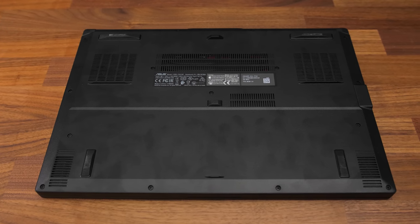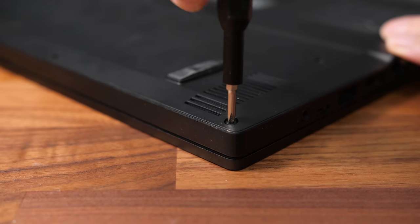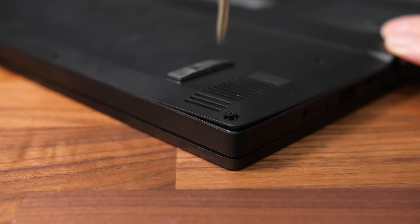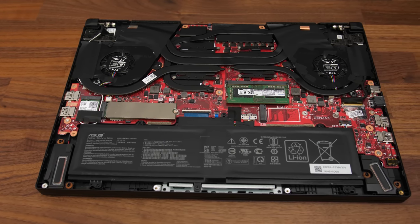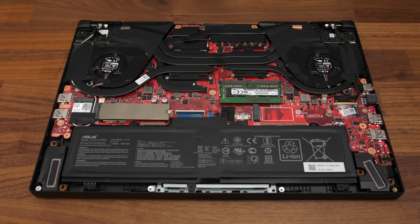Getting inside requires removing 15 Phillips head screws, and there are three different sizes so keep track of them. The one down the front right doesn't come out and instead helps you open the laptop, which I found easy to do with the tools linked in the description. Inside we've got the battery down the front, WiFi 6 card above on the left, two PCIe Gen3 M.2 storage slots to the right of that, and a single memory slot.